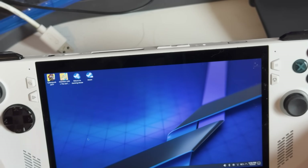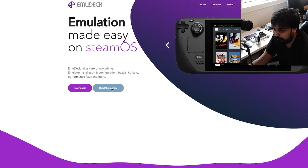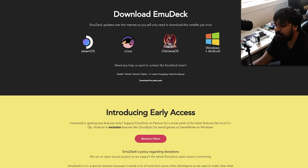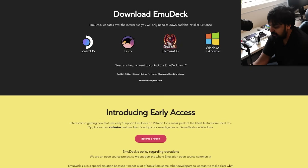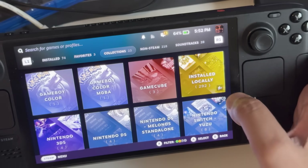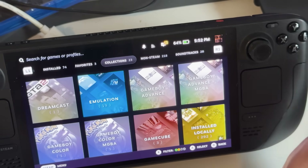From desktop mode you can install things like EmuDeck, which gives you one of the best front ends for an emulation experience. Go to their website, read the manual — it guides you through the entire process. Go to the download option, pick your system. Since we're on SteamOS, select the SteamOS option, download for free in desktop mode, and follow the simple instructions.